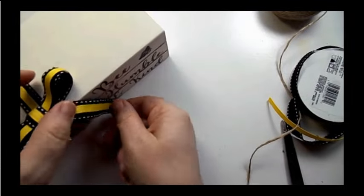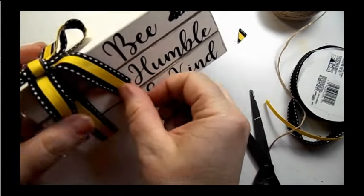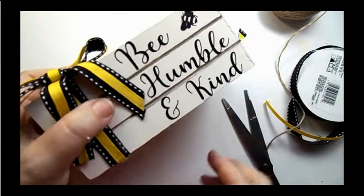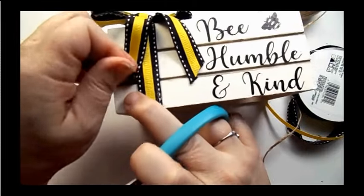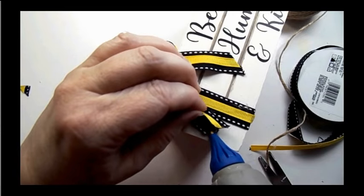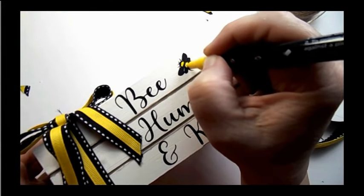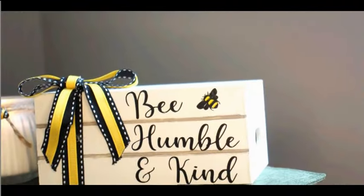Then I made a bow to tie it all together — a shoestring bow works fine — and tacked it down to the crate. See how simple this is? It will be such a nice decor piece. I cut the ends of my ribbon at an angle. To finish, I used my Artisto markers — they're just acrylic paint — and filled in my bee. And that's all there is to it.